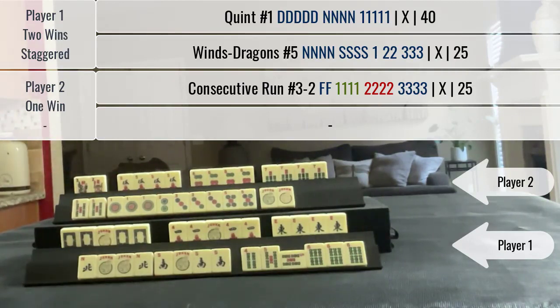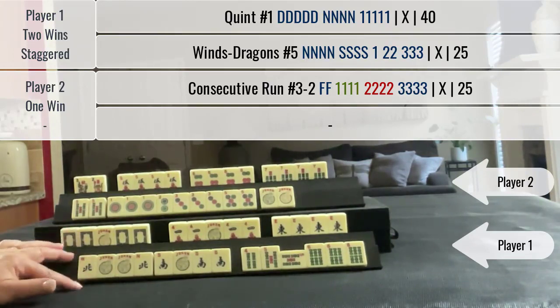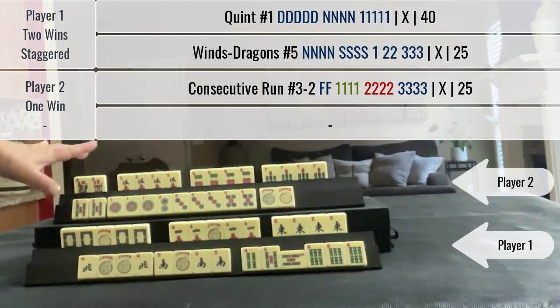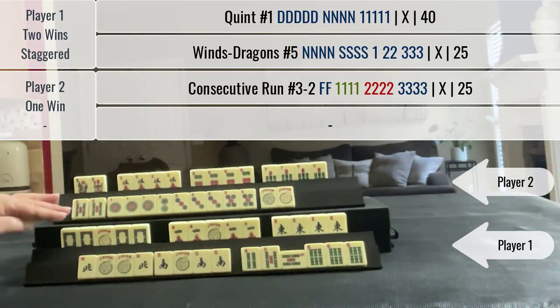This hand can use jokers but they didn't use jokers, so they get double value. For 25 points doubled, that would be a 50-point hand. Here we have a 40-point hand and a 25-point hand, but this hand is double value because it's the second win — so that is also a 50-point hand. That's a wash: 50 to 50. So in a in-person game, that player would pay me 40 points for the quint.